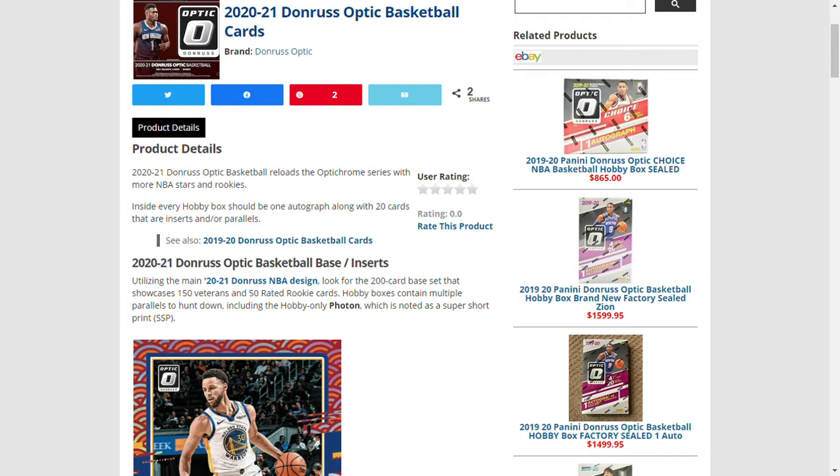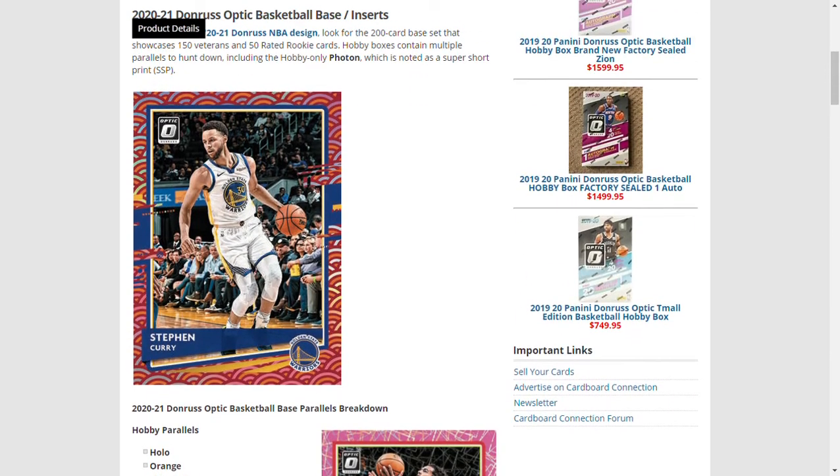One hobby-only parallel is the Photon, which is a super short print — SSP. It's one per case, and a case has 12 boxes. Here's what the Photon will look like — really pretty cool.